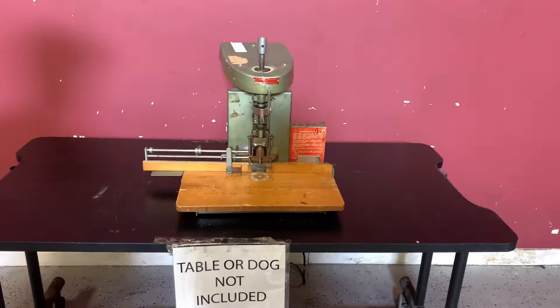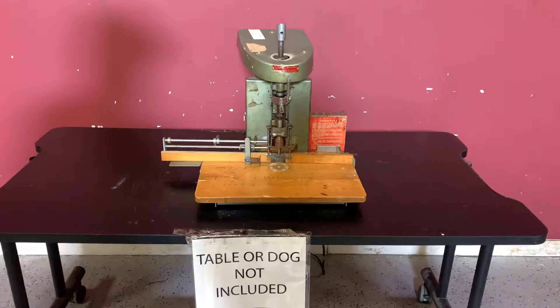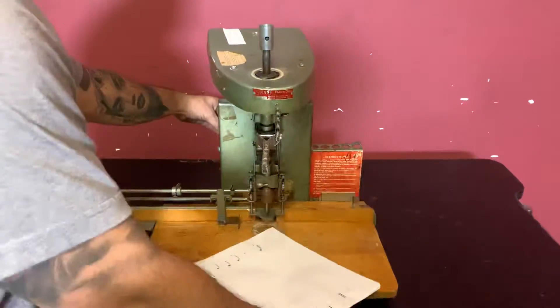Up for auction is a spinet single-hole paper drill. It's gone through minimal inspection, but we are going to show you that it is, in fact, turning on and operating. For any future items, please click on that subscribe and bell on the bottom right-hand corner.